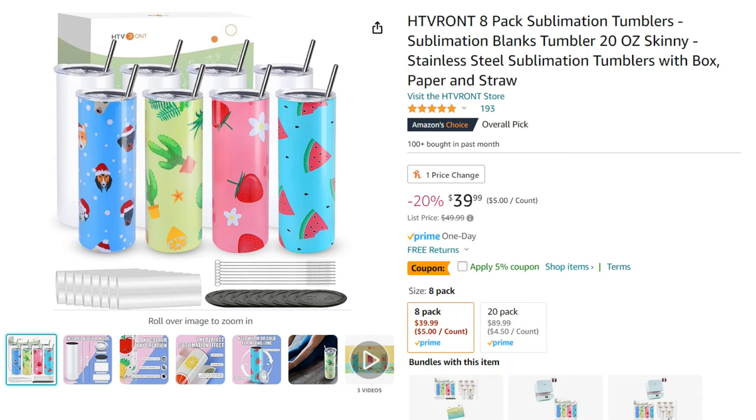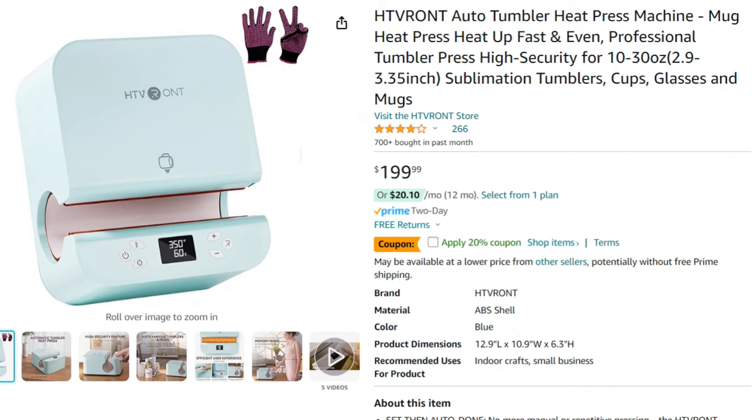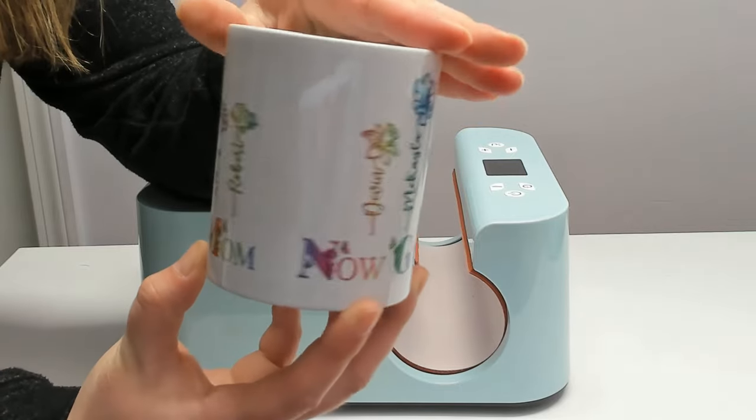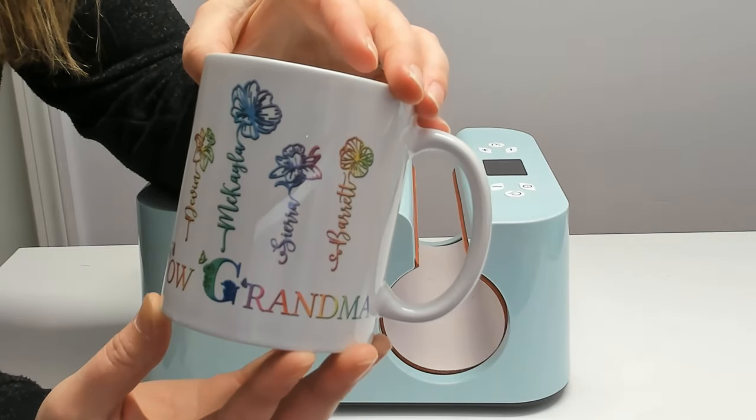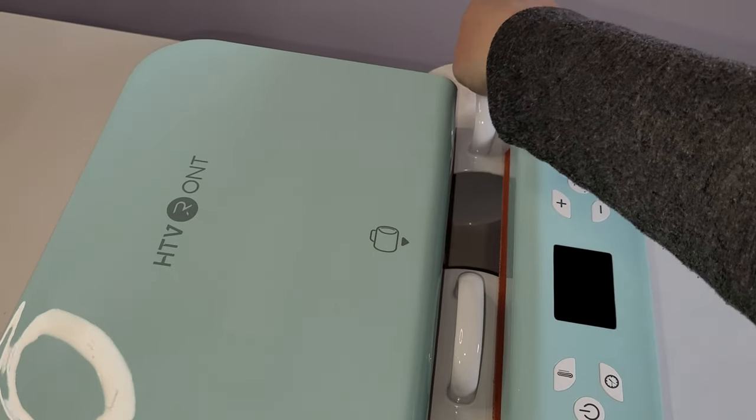Before you tackle any kind of DIY project, you've got to make sure you have the right tools for the job. So let's go over the materials I'm using today. Most of my materials are from HTV Ron. They have fantastic products for Cricut and sublimation crafts. For tumblers, I'm using these 20-ounce skinny tumblers for sublimation from HTV Ron. My sublimation paper is from HTV Ron, and also my auto tumbler heat press. I really love this heat press — it heats up really fast, and you can even fit two coffee mugs in at a time, cutting your work time in half if you sell a lot of mugs.